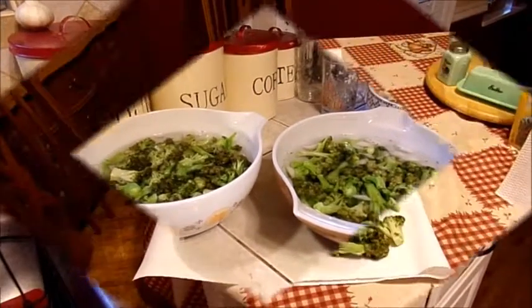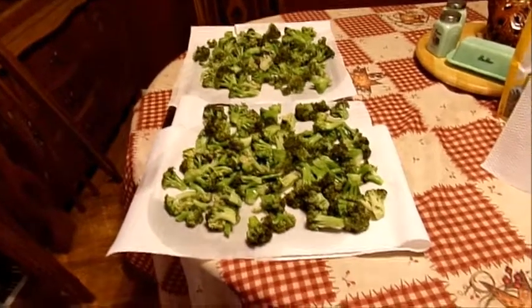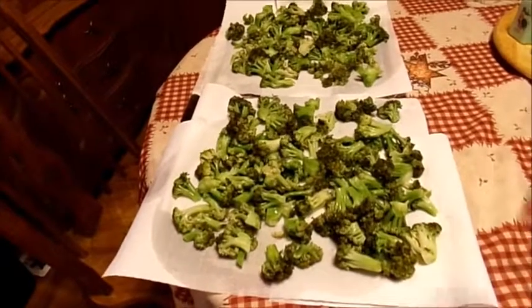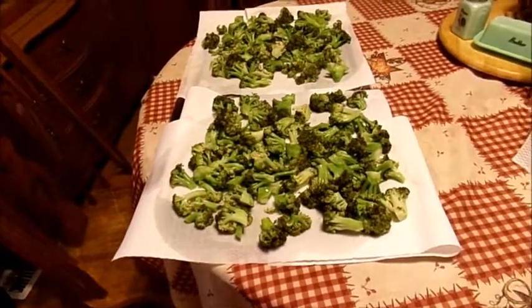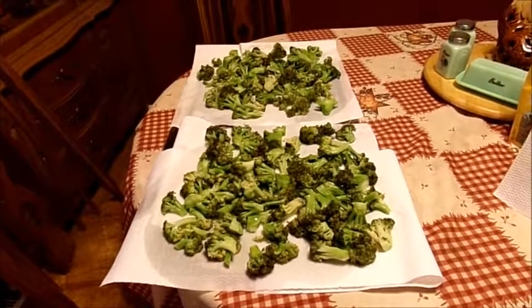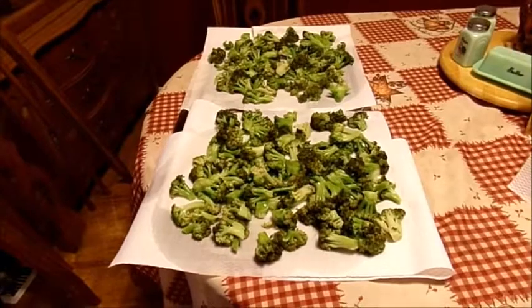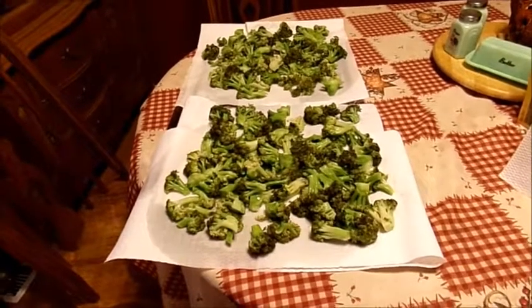After three minutes, I took my broccoli out and put it on cookie sheets with paper towels. You're gonna let them sit on the paper towels after you drain them for about half an hour to make sure the broccoli is good and dry.